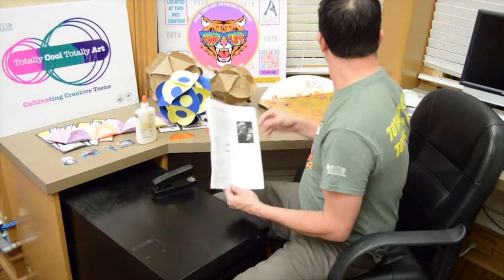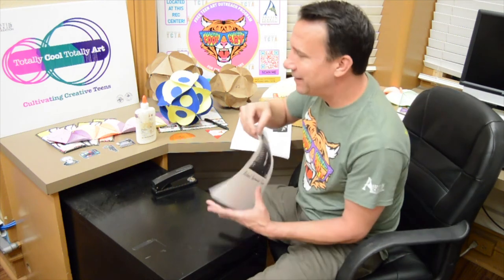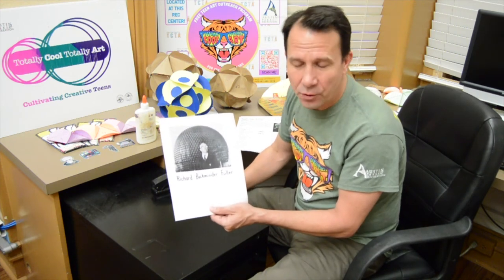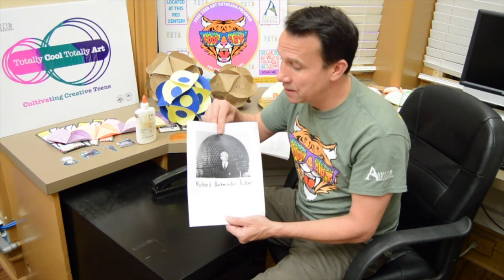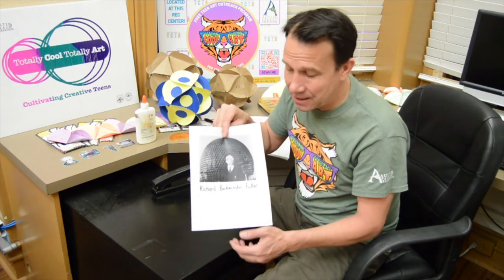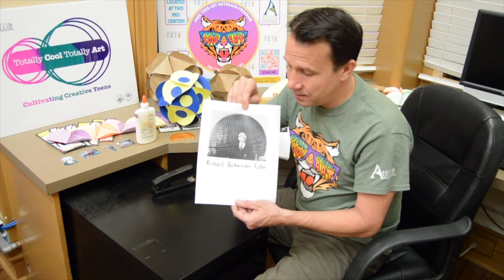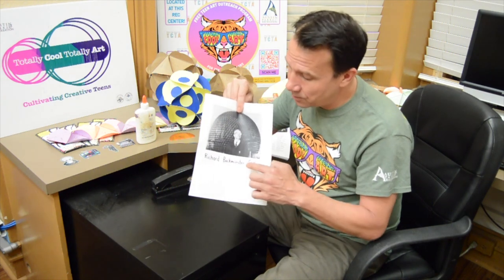Someone you might be interested in, who kicked off this idea of a dome, is Richard Buckminster Fuller. In the 1940s and 1950s, at a place called Black Mountain College, he taught. He really used triangles to start an architectural revolution. He made things called geodesic domes — a brand new design that no one was thinking of, just using triangles. Very cool stuff. If you ever want to look up an artist who used these simple ideas to make really cool architectural things, Richard Buckminster Fuller is a really cool guy.